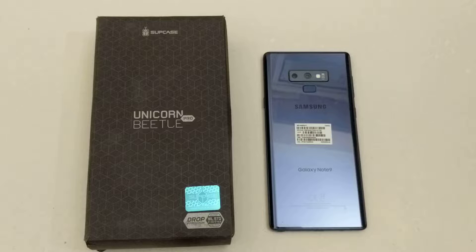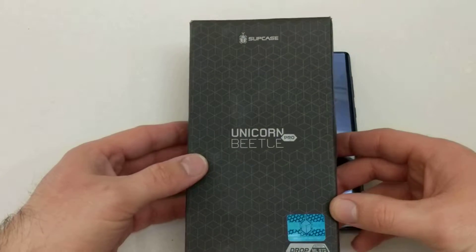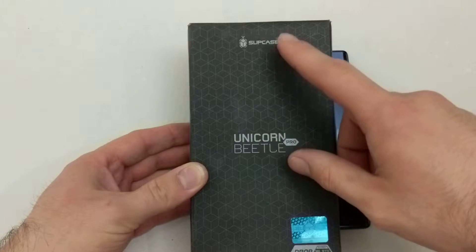For all of you wonderful viewers, if you guys would like to check out this case, there will be a link in the description below. I'm going to go ahead and start off by taking a look at the box, the packaging. Just a little bit of basic, simple packaging — a cardboard box with the Supcase branding up top.